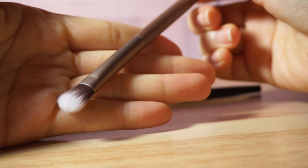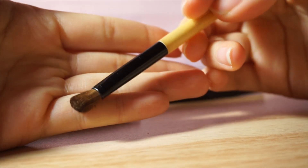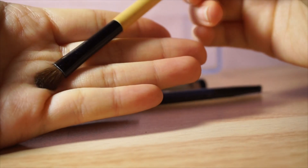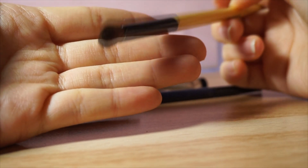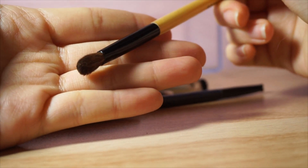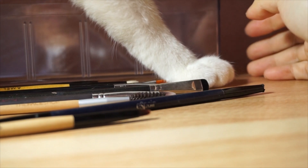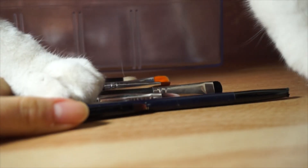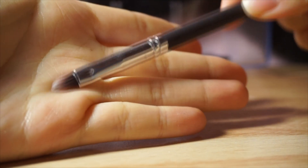And a fluffy shadow brush on the other end. And this is the Bobbi Brown eyeshadow brush, which is just a normal eyeshadow brush — nothing special about it, in the middle of fluffy and dense. I just use it whenever I feel like it, probably in the crease area because it's not large enough for me to use as a base shadow.